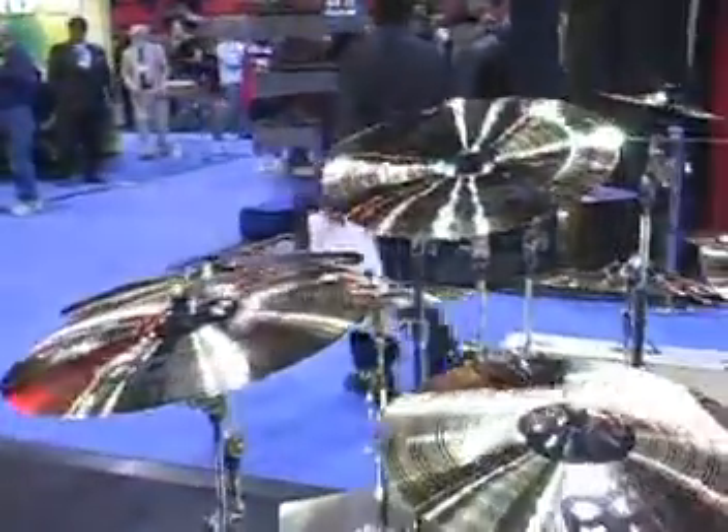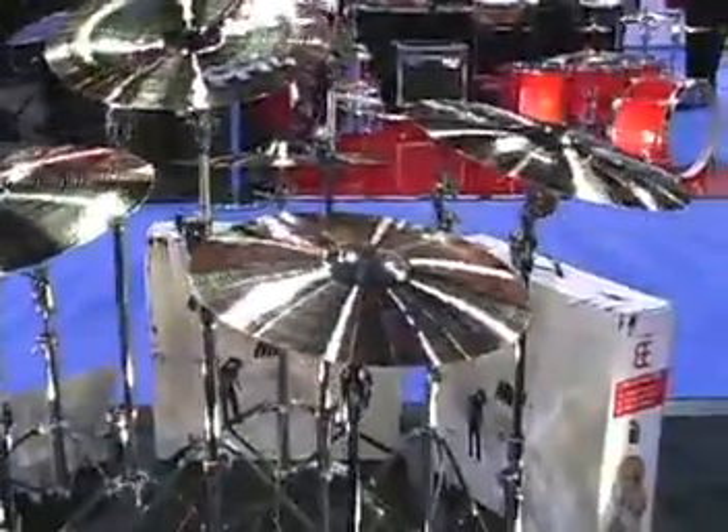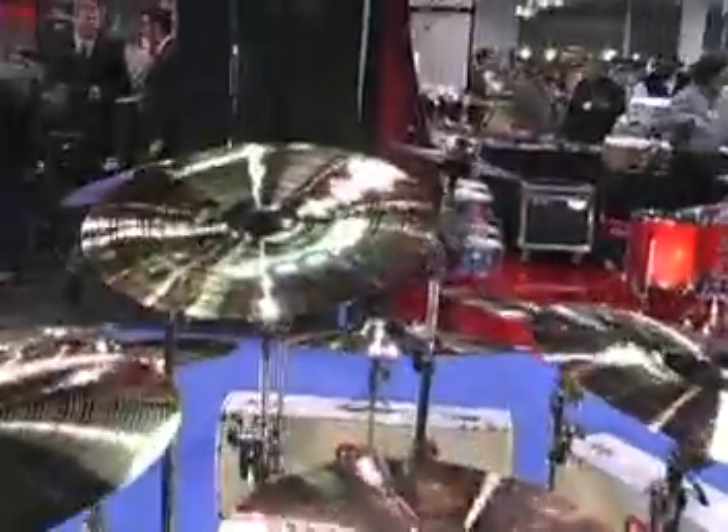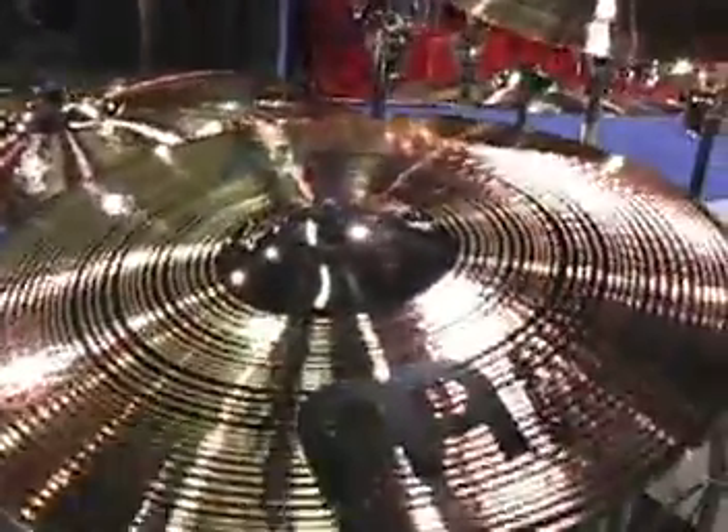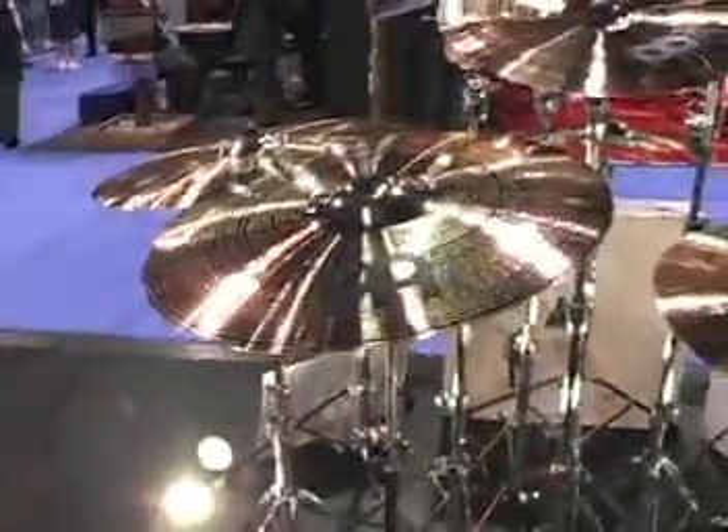Hi, I'm Chris Brewer and I'm with Meinl Cymbals and I'm here to show you some new products. Here we have the MB-8 series. This series takes everything we've ever done with the B-8 alloy and rolls it all into one cymbal. It's a professional cymbal and we have quite a few different sizes along with a couple of different pre-packs. Great sounding stuff.